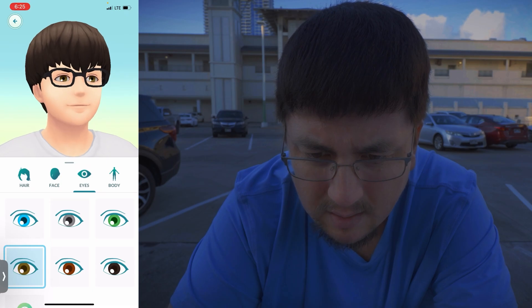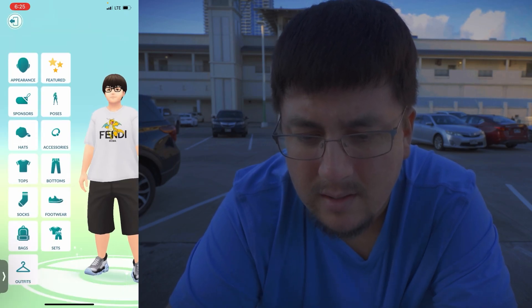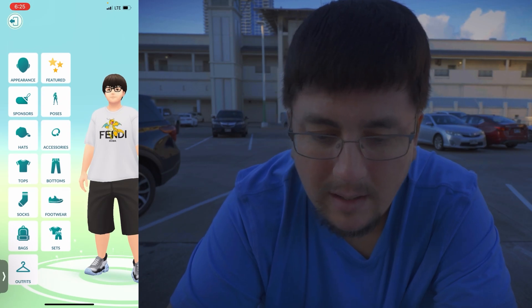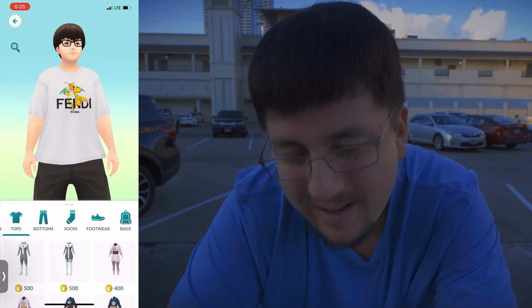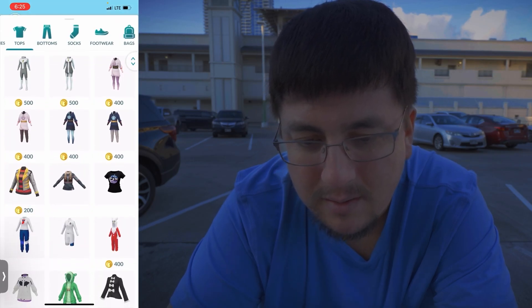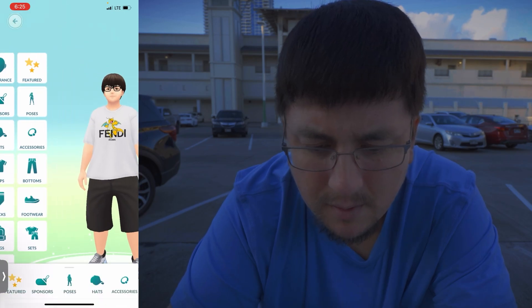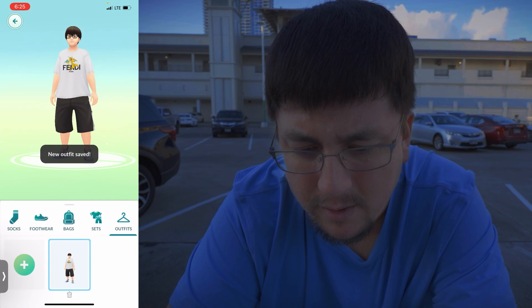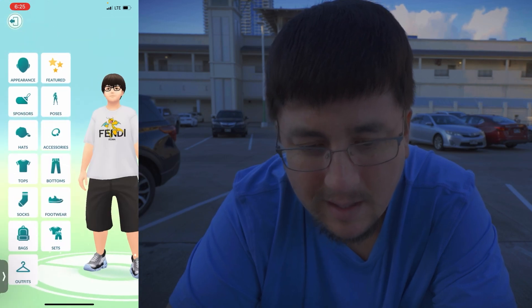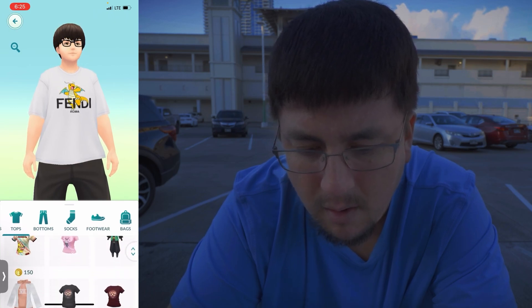For eyes, I usually have a lighter color like this. I also wanted to mention this shirt is a double XL - I do fit double XL shirts. But before trying something you might not like, you should save your progress on your outfit first.